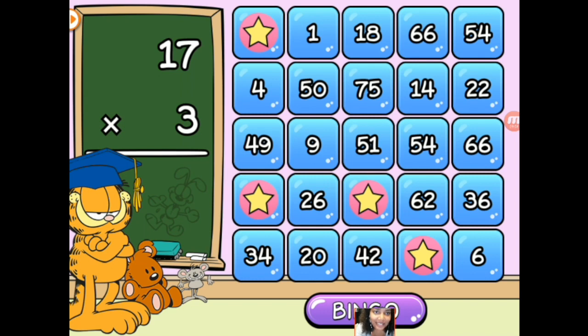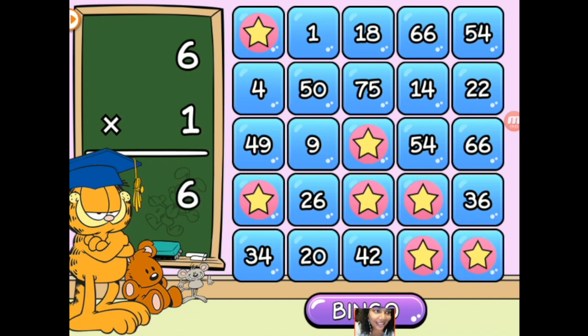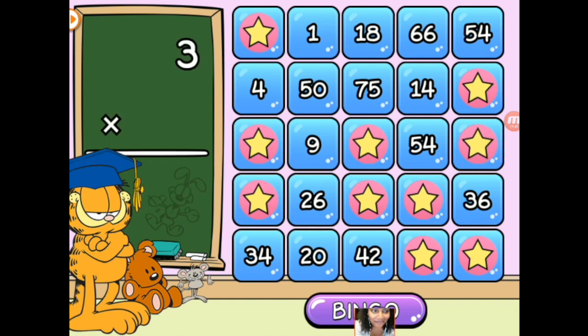17 times 3 — goodness me, that's going to be what, 41? Do we have a 41? It looks like it's going to be 51. 62 times 1 is 62. 6 times 1 is 6. 49 times 1 is 49. 11 times 2 is 22. 11 times 6 is 66. 3 times 3 is 9. 25 times 3 is 75.